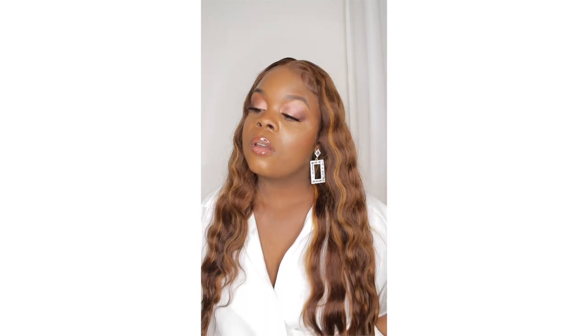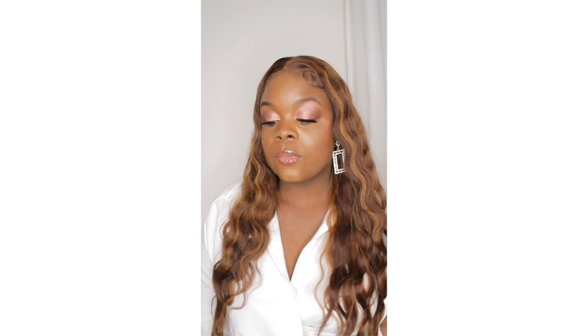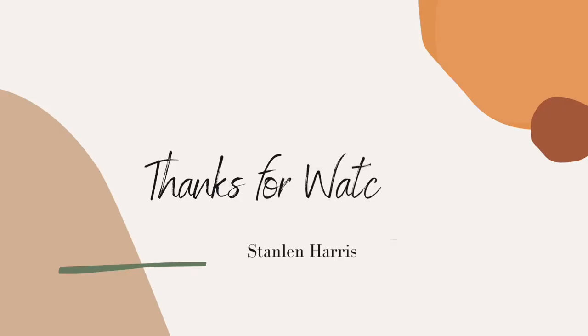That basically brings us to the end of today's video. I thought I'd come on here and share a quick DIY hair mask that you can use. If you're gonna give it a try, please make sure to leave a comment below and let me know how you like it. If you enjoyed today's video, please don't forget to hit the like button, subscribe to the channel if you haven't already, and turn on the post notification bell so you never miss any of my uploads. Until my next video — bye guys!